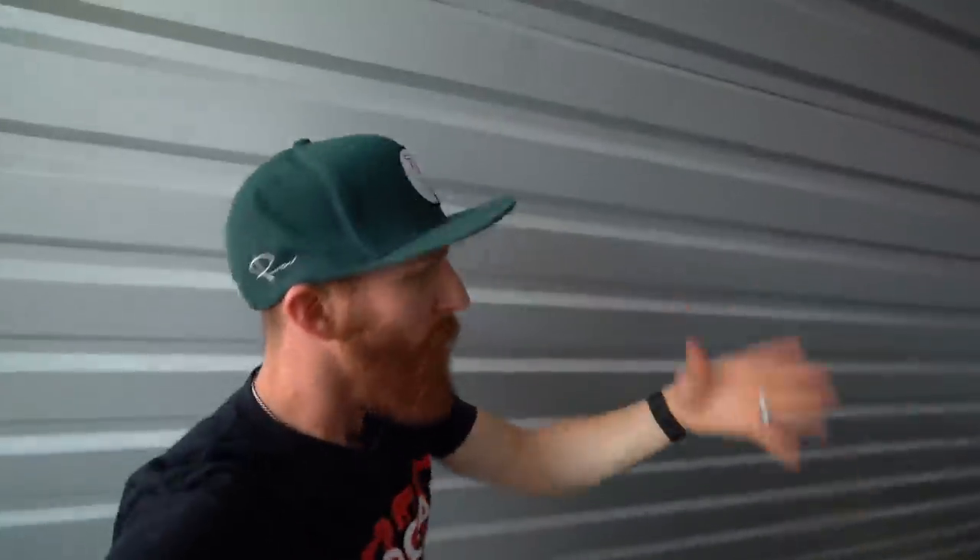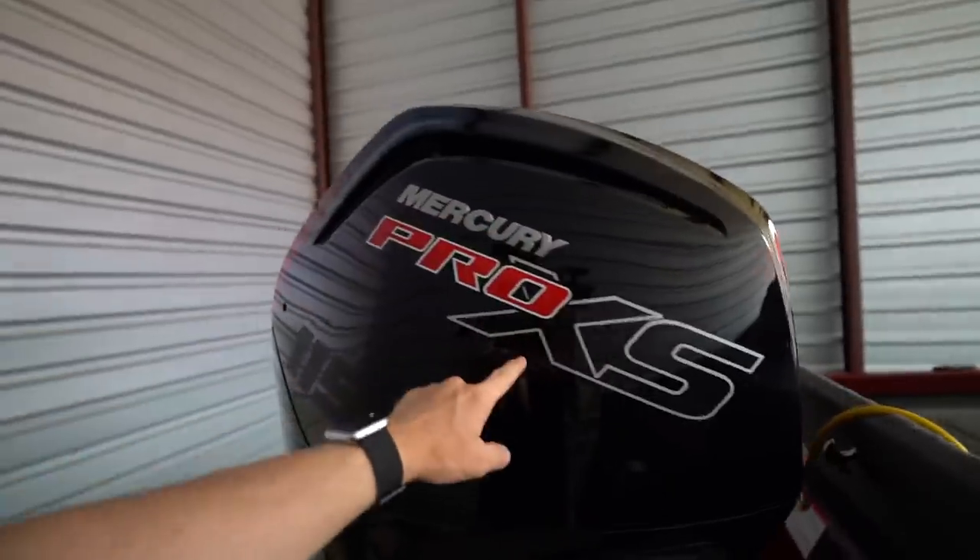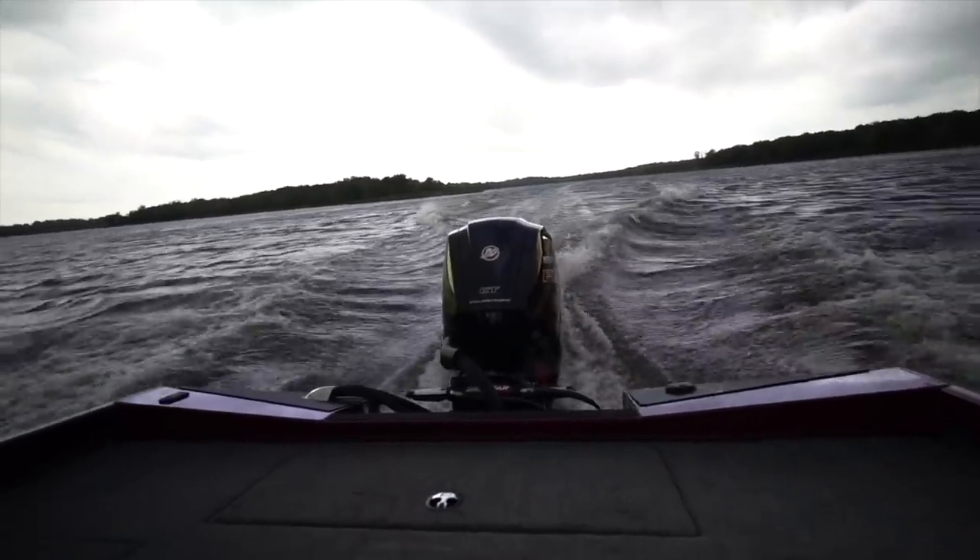We're going to start from the back and work our way towards the front. The back end doesn't have as much except for batteries and live well. First of all, we have the Mercury Pro XS 115 on the back of ours. You can get the non-Pro XS version, but this one came highly recommended by a lot of friends. It was already an option on this boat and we went with the XS — could not be happier. You're going to get motor support with it from the dealership you buy it from.